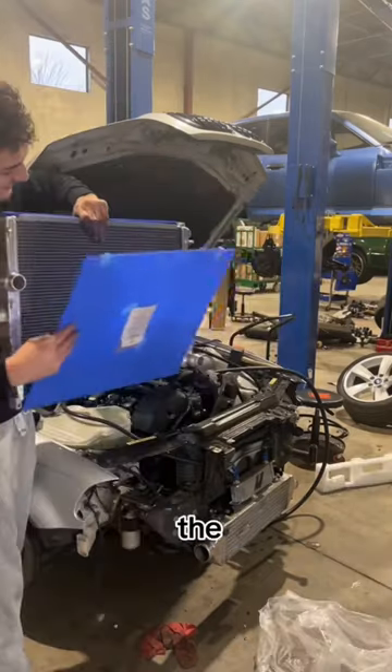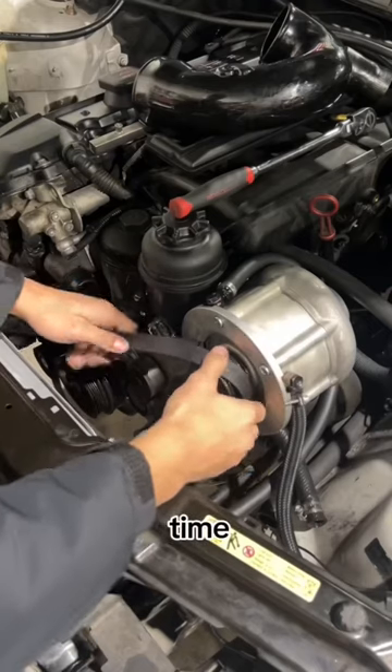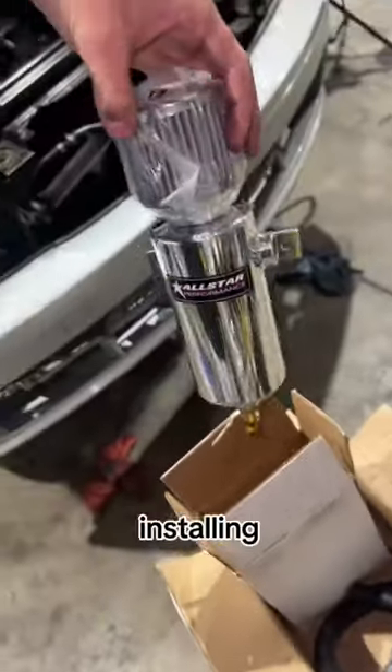We're starting off strong with the CSF radiator, which is a direct replacement for the OEM one. Following that, it was finally time to put the belt onto the pulleys, which only took about a minute, and then I got sucked into installing this oil catch can.